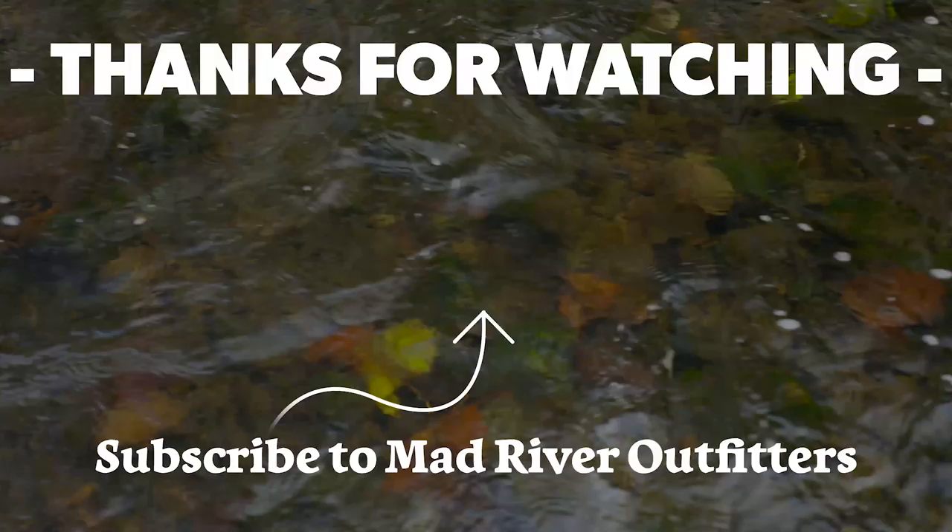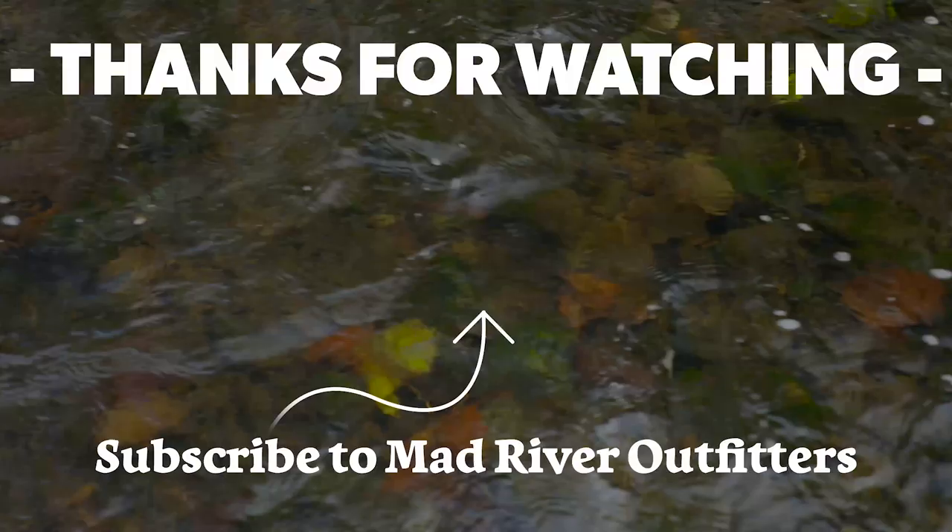If you like this video, hit subscribe — it helps out a lot. And check out these videos; we think you might like them too.